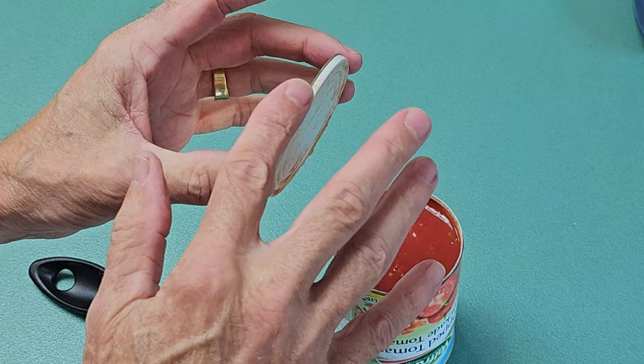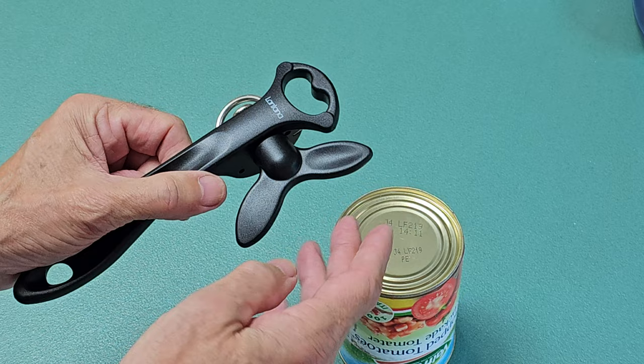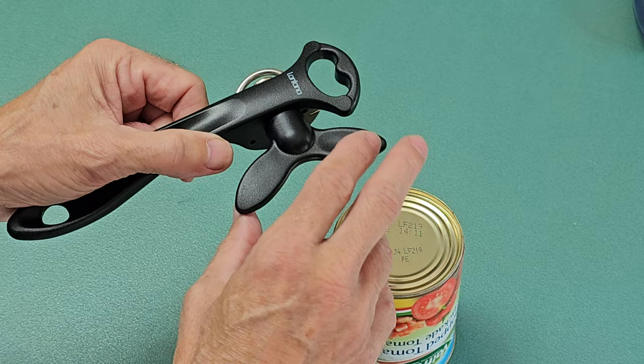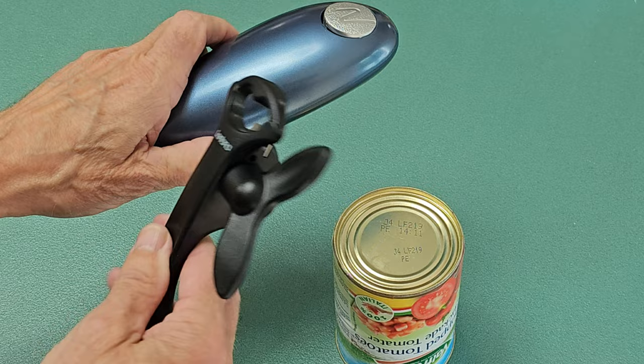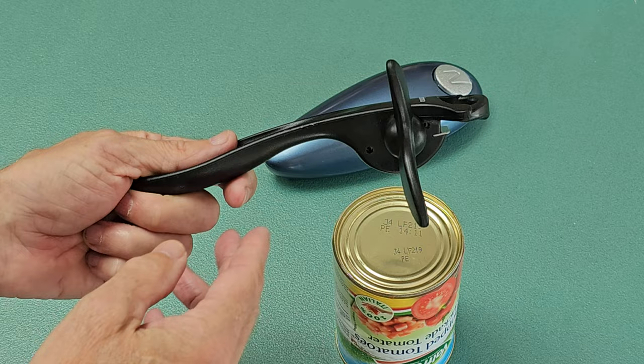Hey presto! So it really didn't take any work to do it. Yeah, still no sharp edges on there, tins opened, can be resealed. As I was saying, if you've got arthritis and you can't grip this to turn it, or if you're disabled in the arm, then you can't use this. However you can use the electric one. So that's something to take into account, but for the purpose of having this one purely and simply as a backup, it works perfectly.